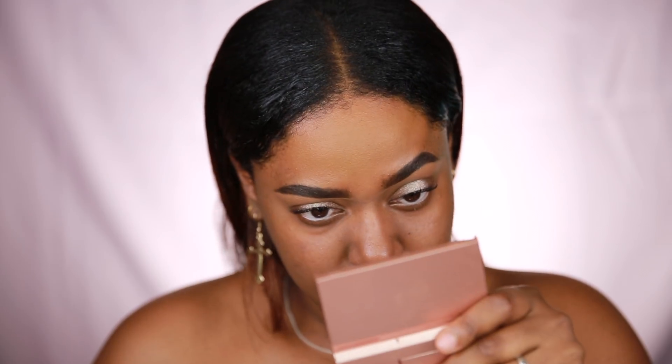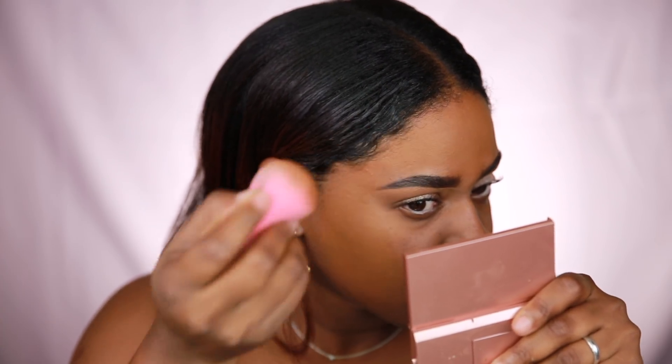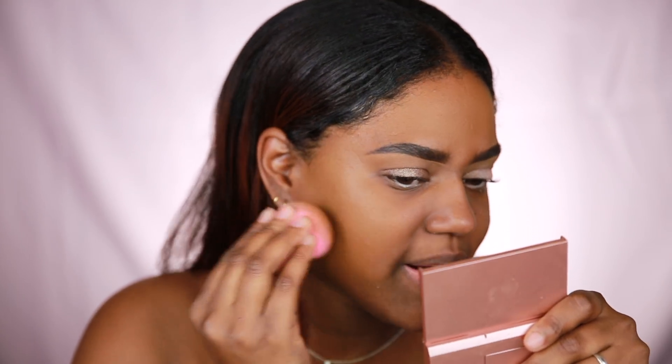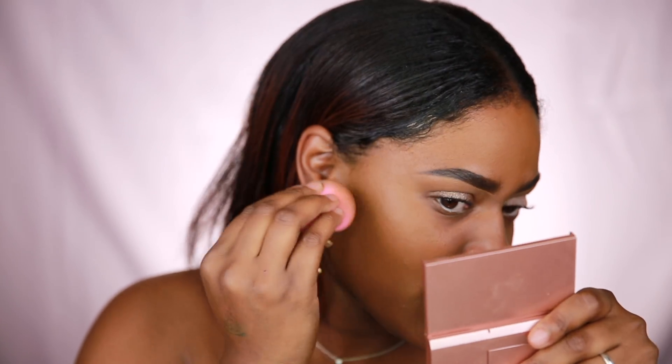The color looks really nice and the coverage is really, really good. It does have a scent to it — it reminds me of a perfume I know but I can't place it. Thankfully I like the smell, but it is pretty strong, so if you're sensitive to scents it might bother you. These smells tend to go away after a minute or so.